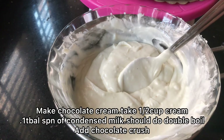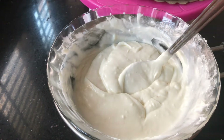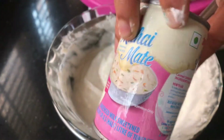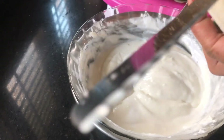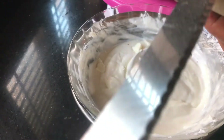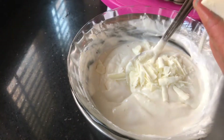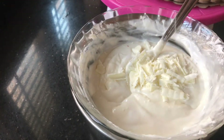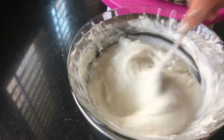I will melt it in 2 cups of vanilla. I will melt it in 1-2 cups of sugar. I will melt it in 1 cup of chocolate and a cream. I will mix it in a mix of chocolate. I will mix it in the fridge and add chocolate chips.